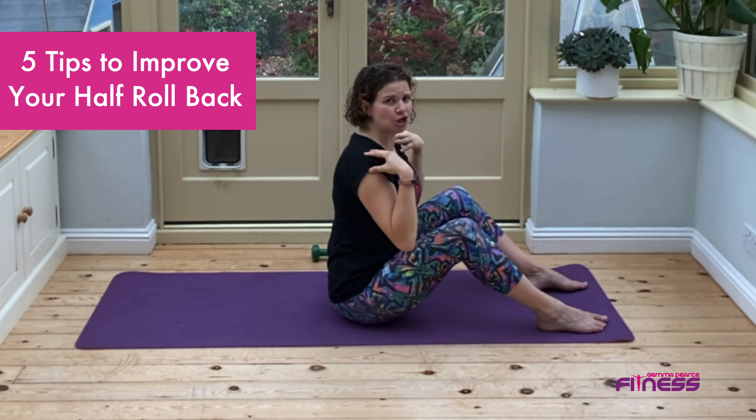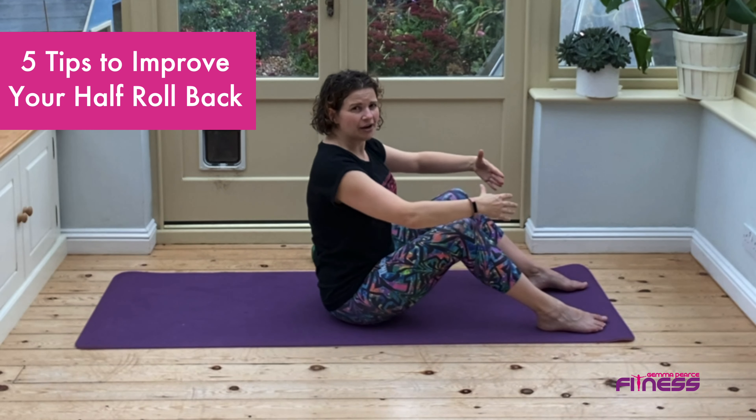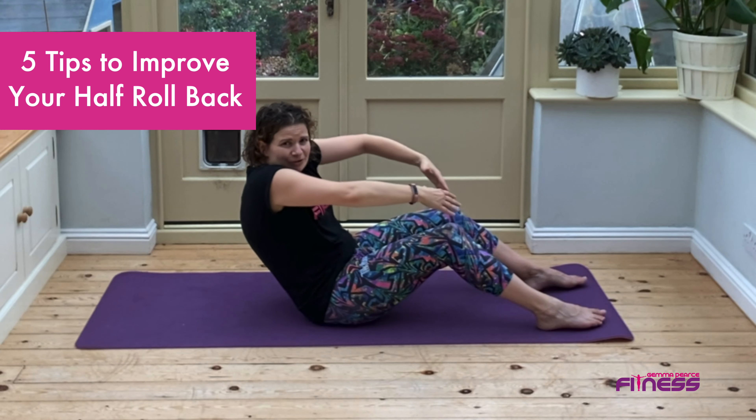Next, tip number three: make sure you keep your shoulders down, so as you roll back the shoulders don't come up.